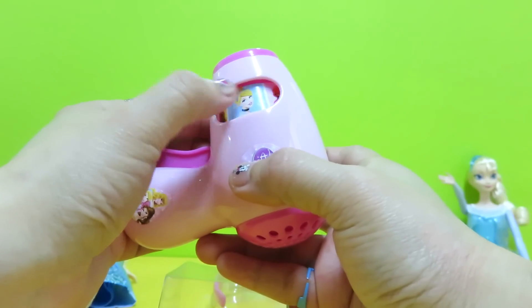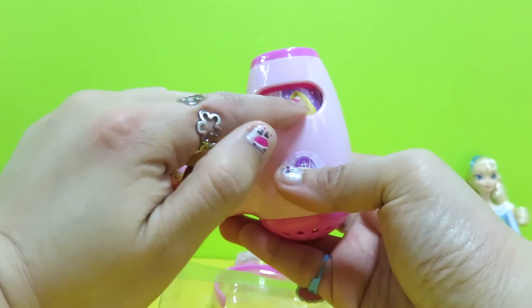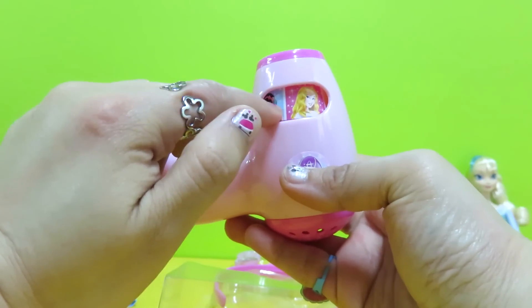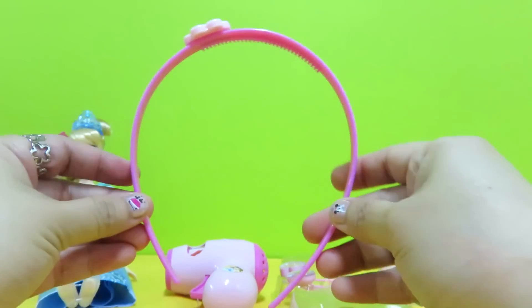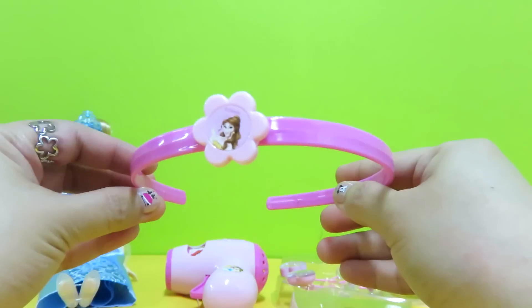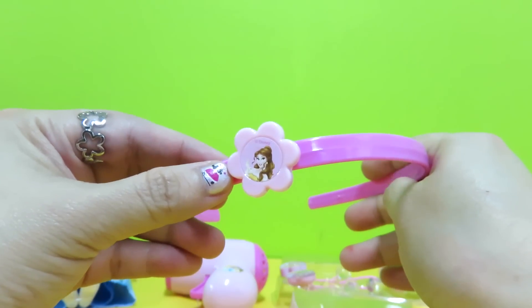On every side of the dryer you can see different princesses — there is Ariel, Belle, and Snow White. Next we got a headband — oh, so pretty! This is princess Jasmine.